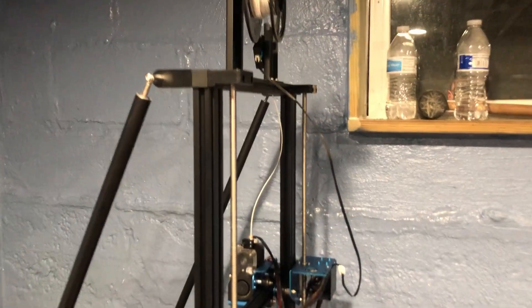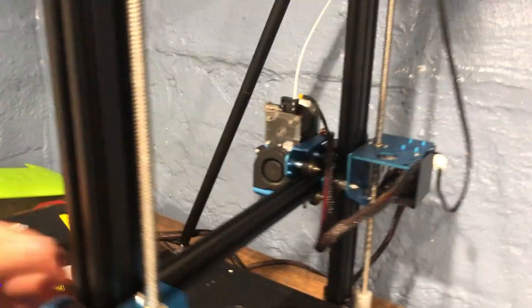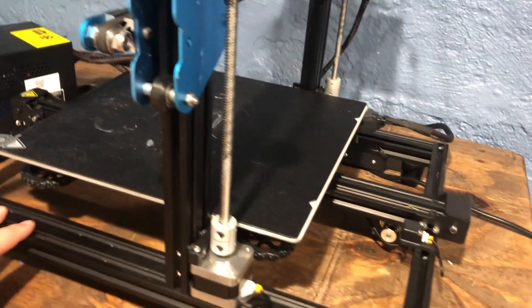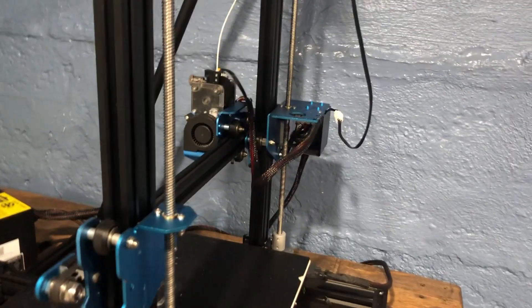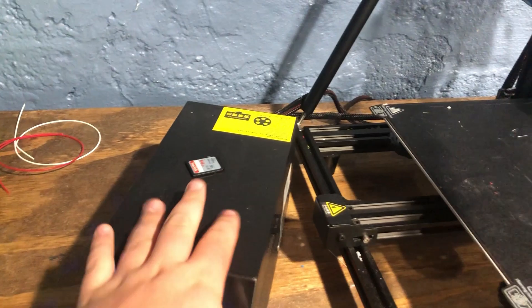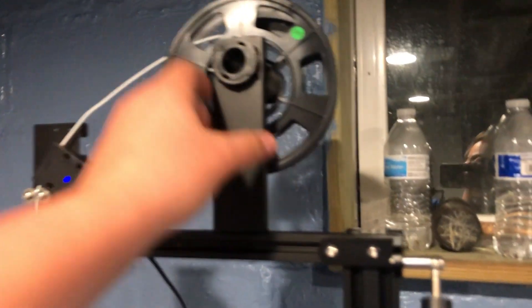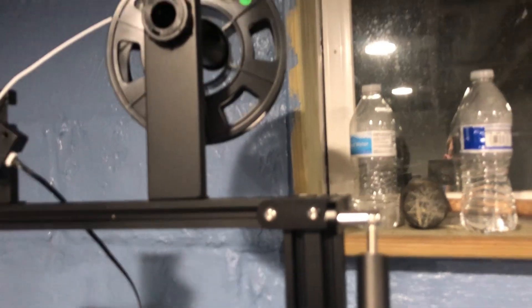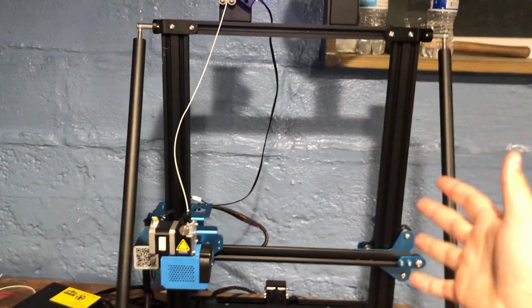If we flip around the printer, you can see it has dual z-axis rods to keep the gantry more stable. Another thing I like is that this is just the bare bones of the printer — the necessities to keep it working — and all of the brains and power supply is inside this big box. It also has two supporting rods to keep the y-axis gantry stable, and a filament holder that can probably fit a two-kilogram roll. The printer by itself is very lightweight.